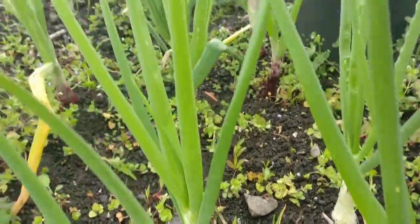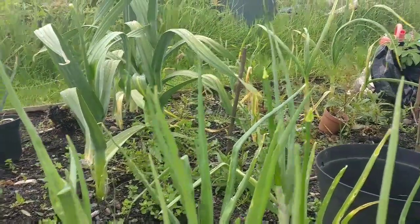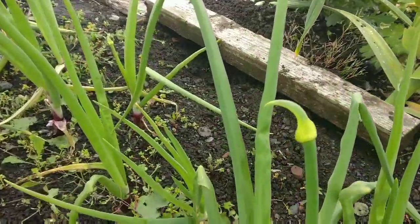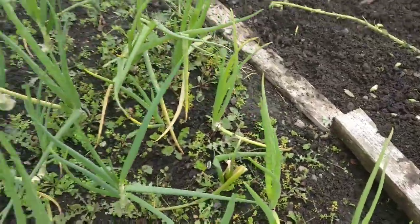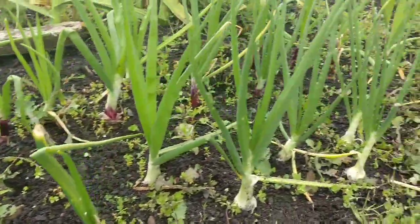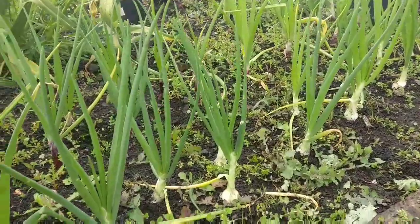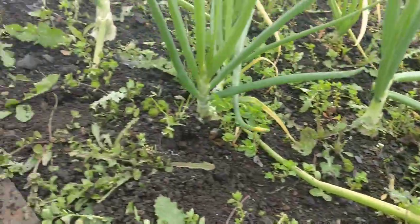I've just noticed it looks like I've got two red ones here and a red one here and here that are going to seed. Would you say I need to pull them today or do I leave them a few more days? I'm not sure - anyway, that's what they look like.